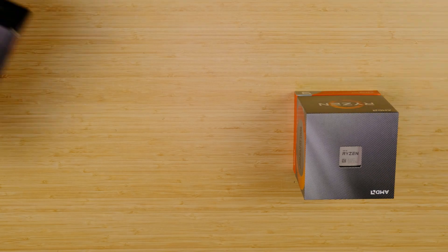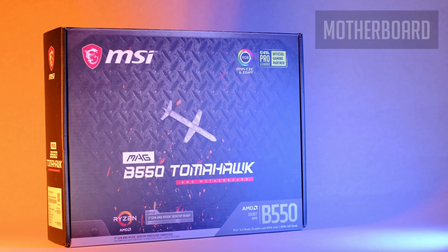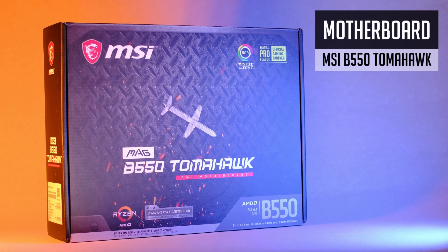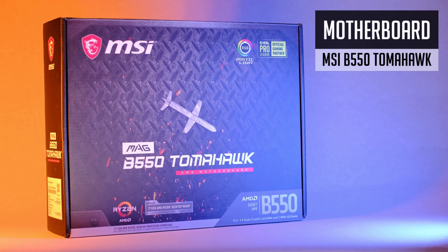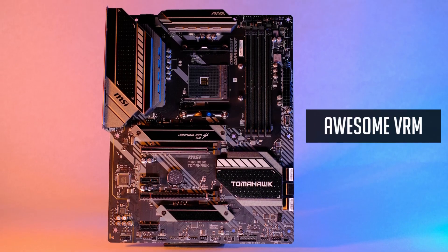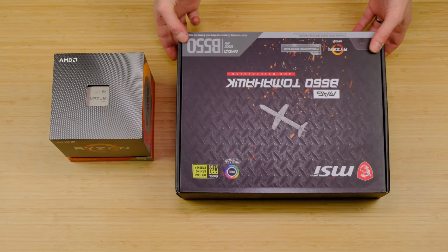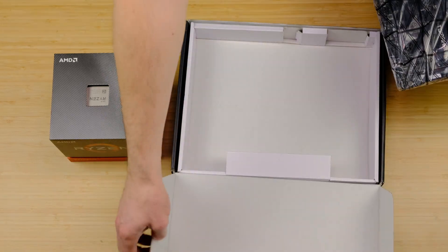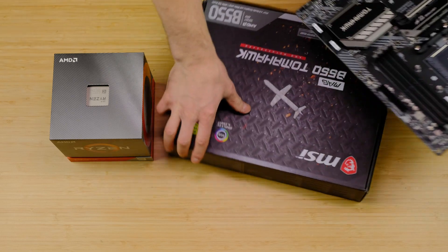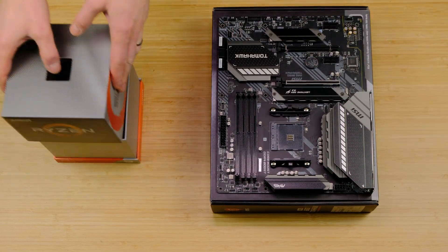Let's kick things off by checking the motherboard and installing some of the components. This is the MSI B550 Tomahawk. MSI did a really good job and made this board one of the best in terms of VRM performance for the price. So if you are planning to overclock any Zen 2 or Zen 3 CPU, the Tomahawk will deliver. Let's start with installing the CPU.